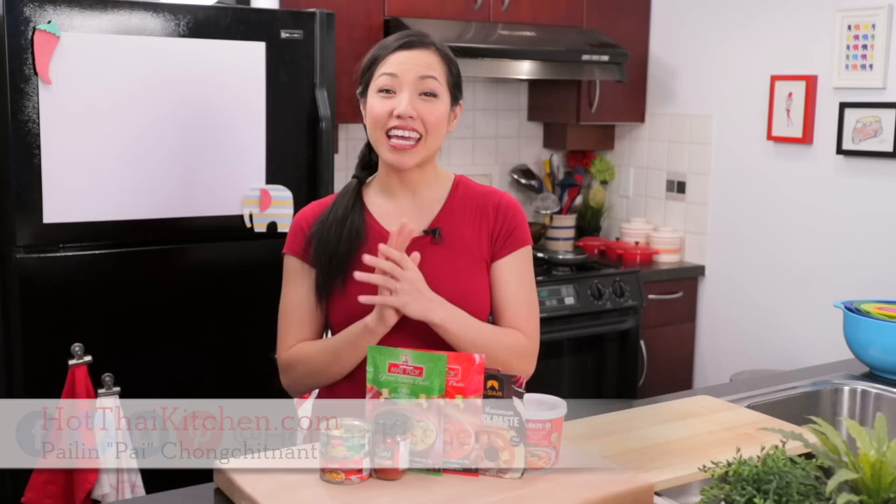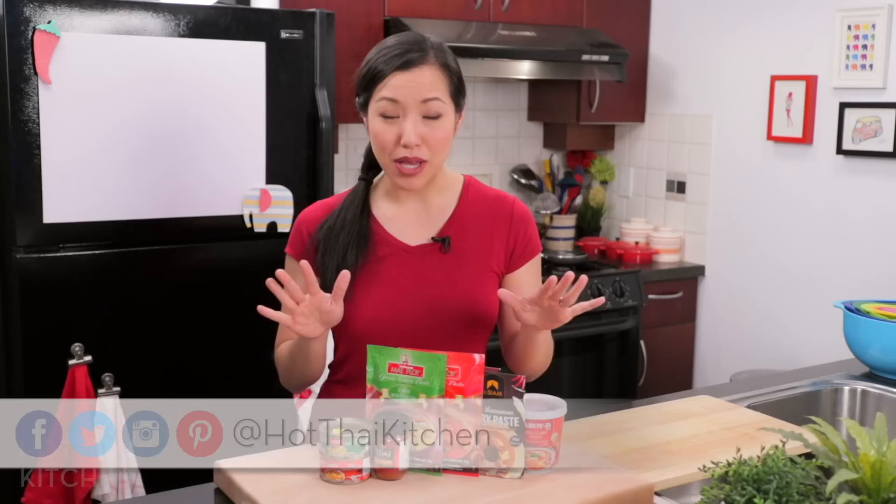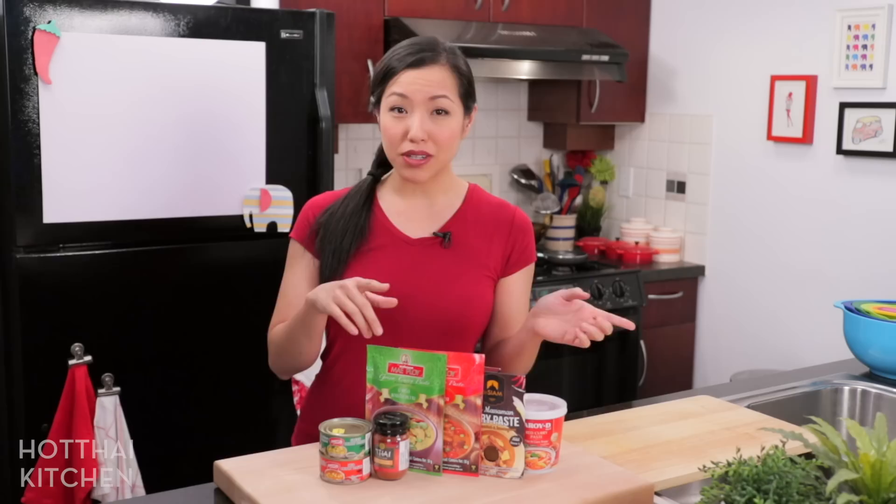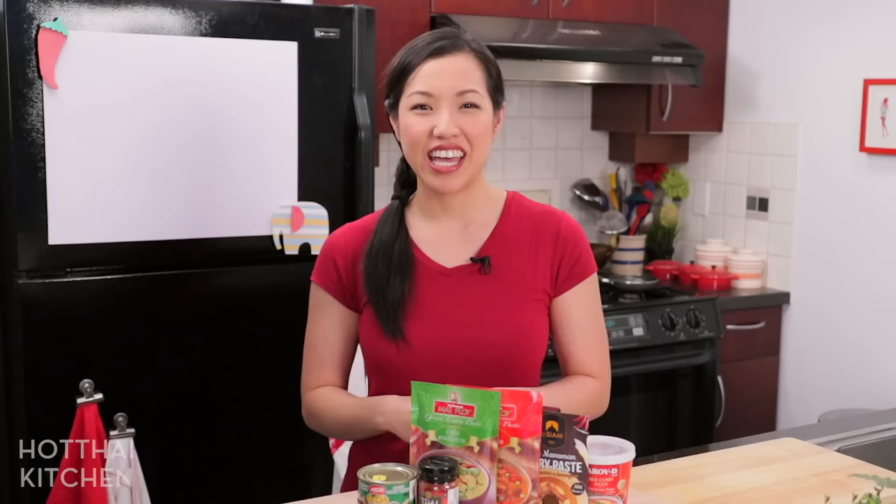Welcome to Hot Thai Kitchen. Today I'm going to share with you five different ways you can use curry paste that is not making a curry — because I don't need to tell you about that one. A lot of people buy curry paste but the only thing they ever make out of it is curries. But in Thailand, we use curry paste in so many different ways. So if you've got curry paste sitting in your cupboard and you want to try something new, this video is for you.